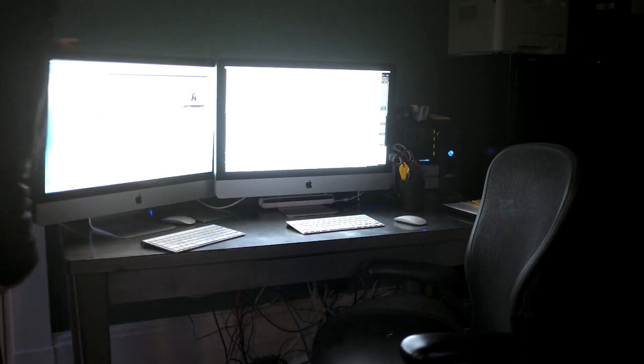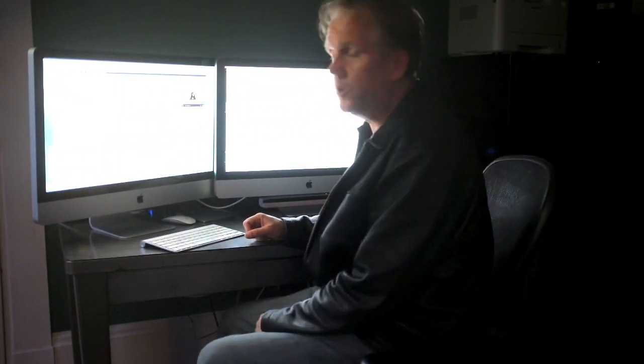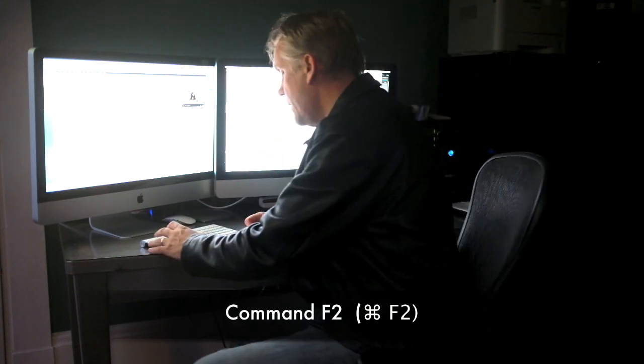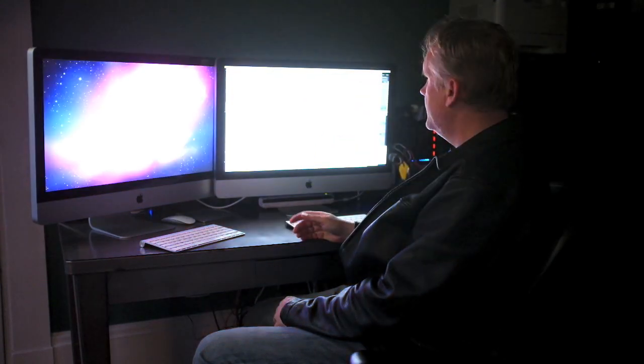So there, that took all five seconds. Now, what you do — you're halfway there. You go to Command and F2. Don't hit Command 2. Command F2 is a function key. Command F2 — it goes black for a second or blue or whatever.